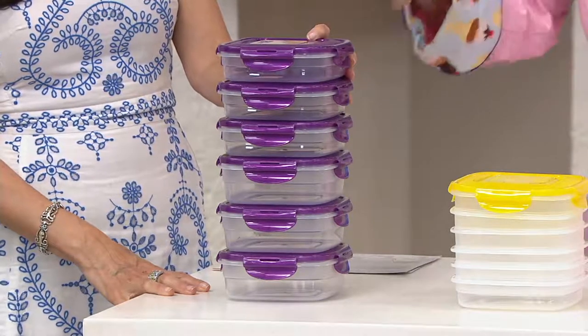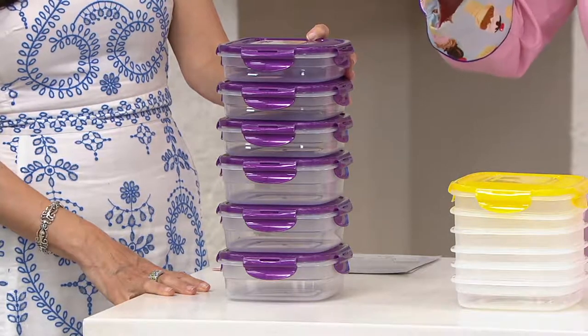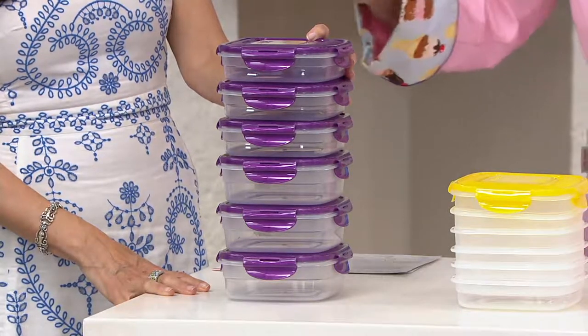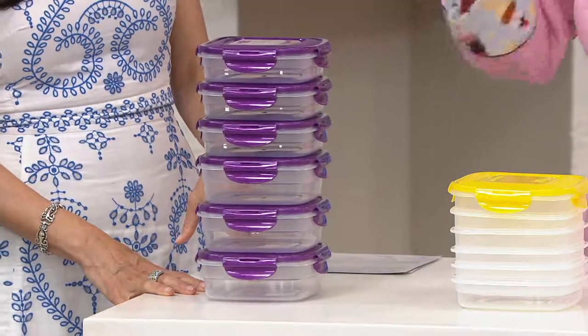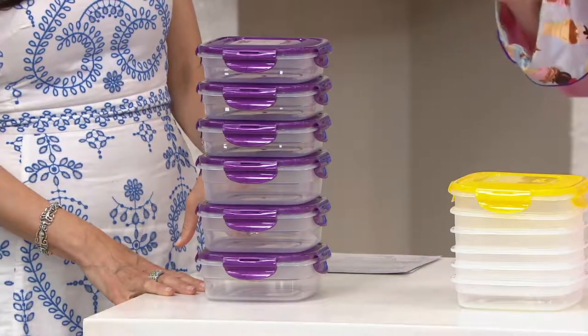If you are making meals ahead of time or cooking for somebody and taking them to them, the top on this also has a little ridge in it. So they all stack together, whether they're in the refrigerator or the freezer.